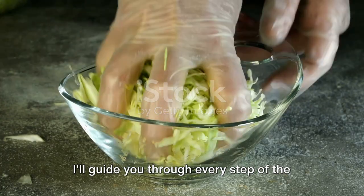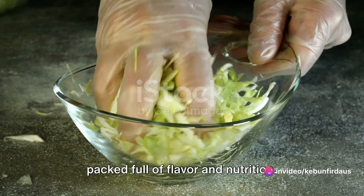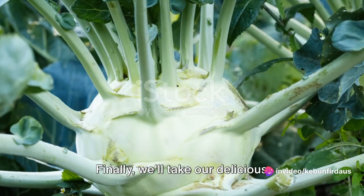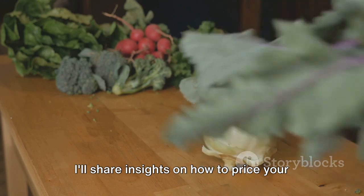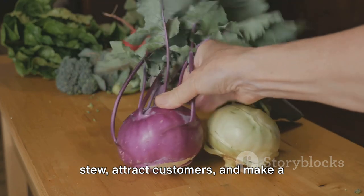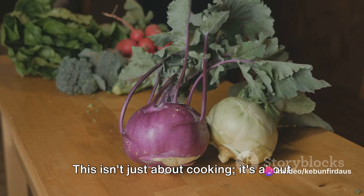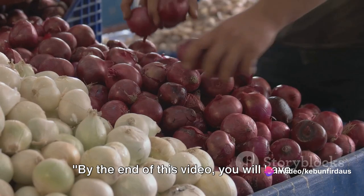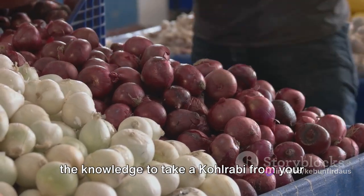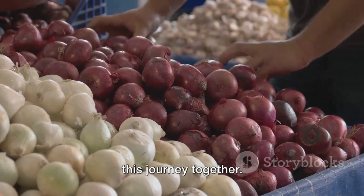I'll guide you through every step of the cooking process, ensuring your stew is packed full of flavour and nutrition. Finally we'll take our delicious creation to the market. I'll share insights on how to price your stew, attract customers and make a successful sale. This isn't just about cooking, it's about bringing your hard work to the world. By the end of this video you will have the knowledge to take a kohlrabi from your garden to the market. Let's embark on this journey together.